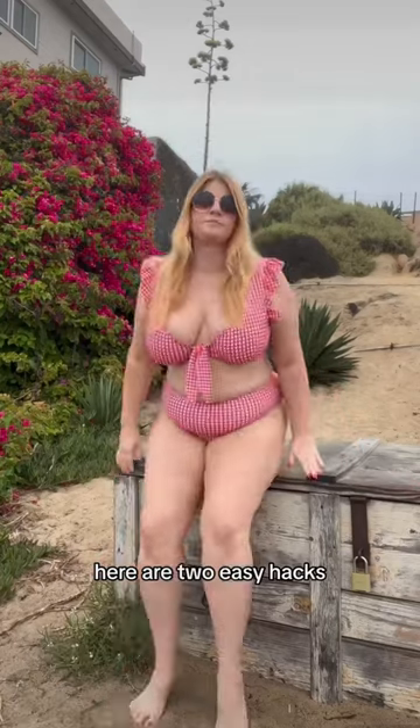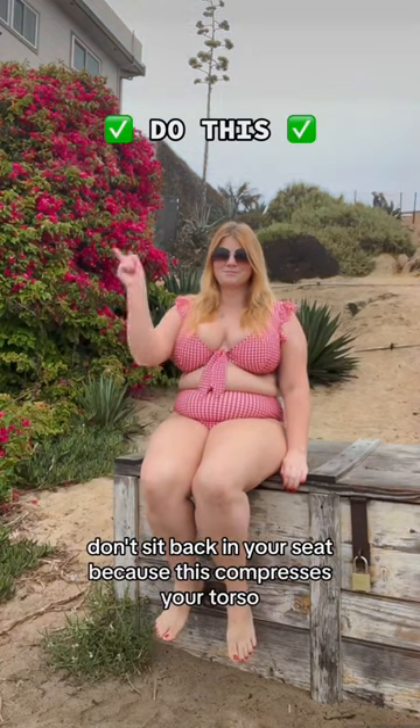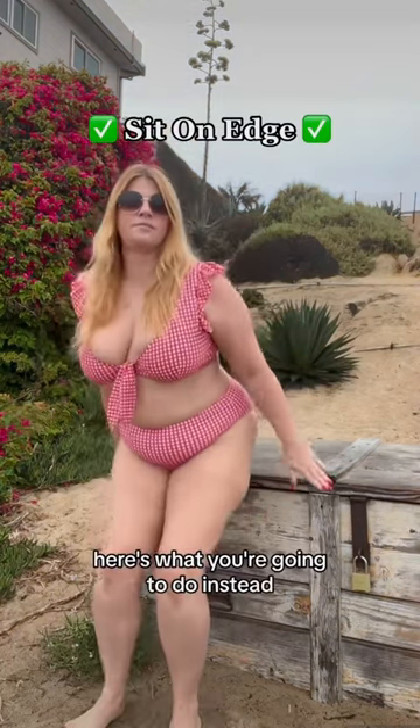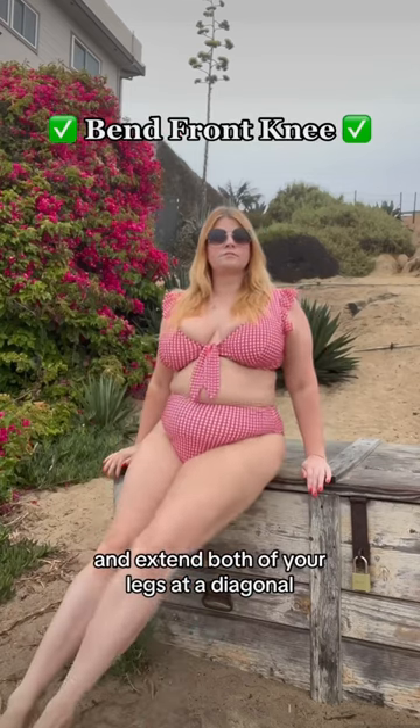If you feel self-conscious in front of the camera, here are two easy hacks you can try for better swimsuit photos. First of all, don't sit back in your seat because this compresses your torso. Instead, scoot forward and sit at the edge of your seat and extend both of your legs at a diagonal.